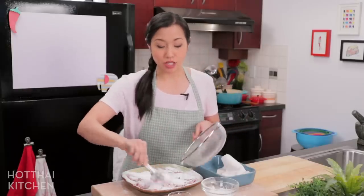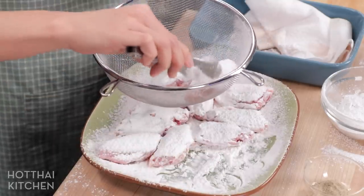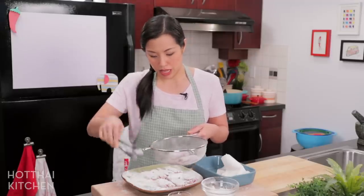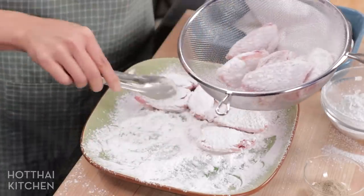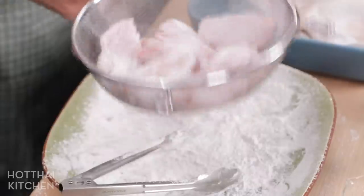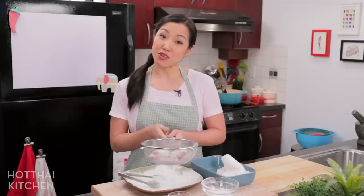You can use cornstarch, but I do prefer the texture that rice flour gives. Once it's mostly covered, I'm going to shake off the excess — throw all of these back into the sieve and give it a shaky shaky, because extra flour will gum up the oil really fast. If you see any bald spots now is the time to take care of them, then toss toss toss and all the little extra bits will fall to the bottom. That's it — let's go fry these up.